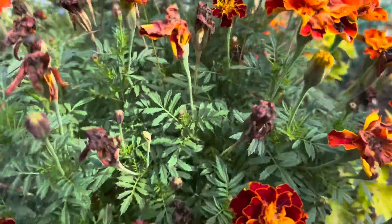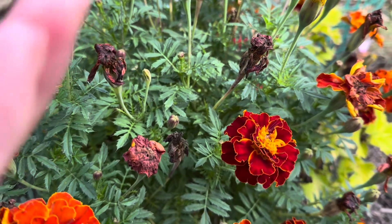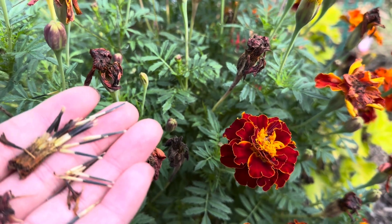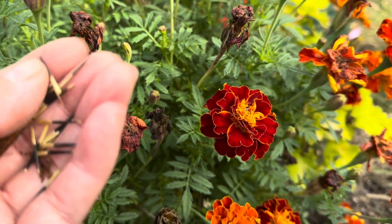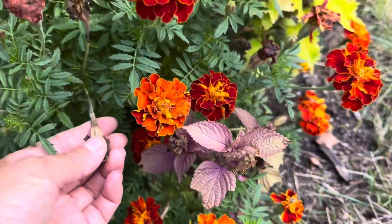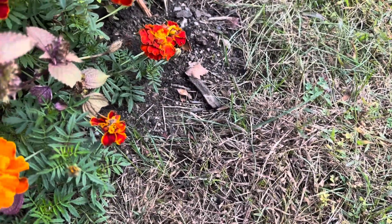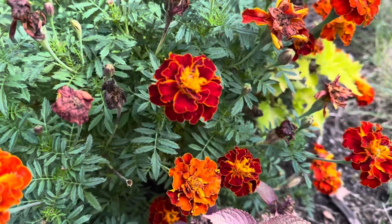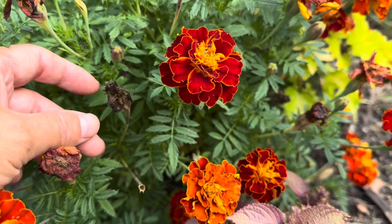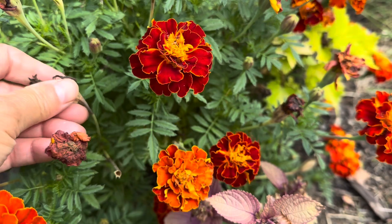First one, this is Marigold and look at the seeds — the black ones. This one is not ready, and this one is some kind of ready.